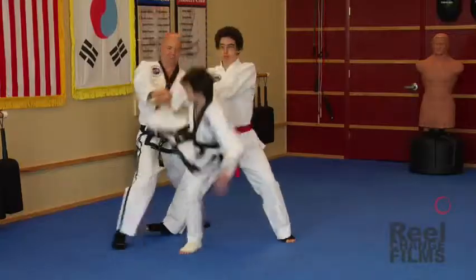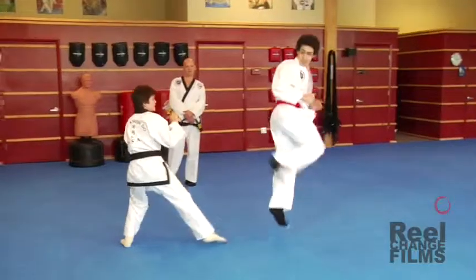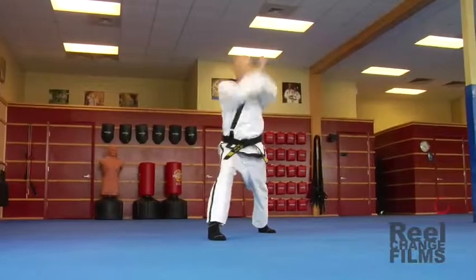A powerful kick starts with a strong foundation. Don't slip and let your opponent get the upper hand. There can be only one with toe socks.